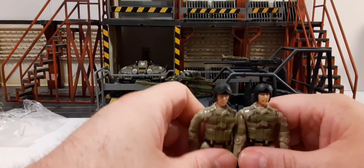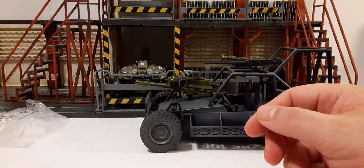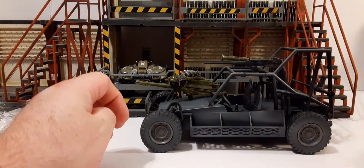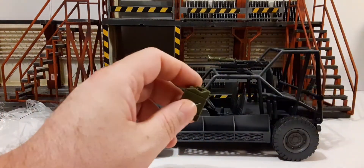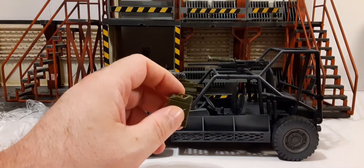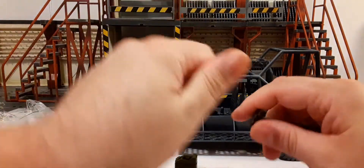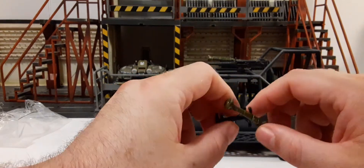This set I think I got online for about $18. Like I said, I didn't buy it for the figures — I'll just give those away along with the weapons to somebody. So basically I'll be keeping the vehicle, the watering cans, and the parts for the rack on top, the guns and the rocket launcher. Hopefully it works out for some of my Joy Toy figures, or maybe some G.I. Joes.